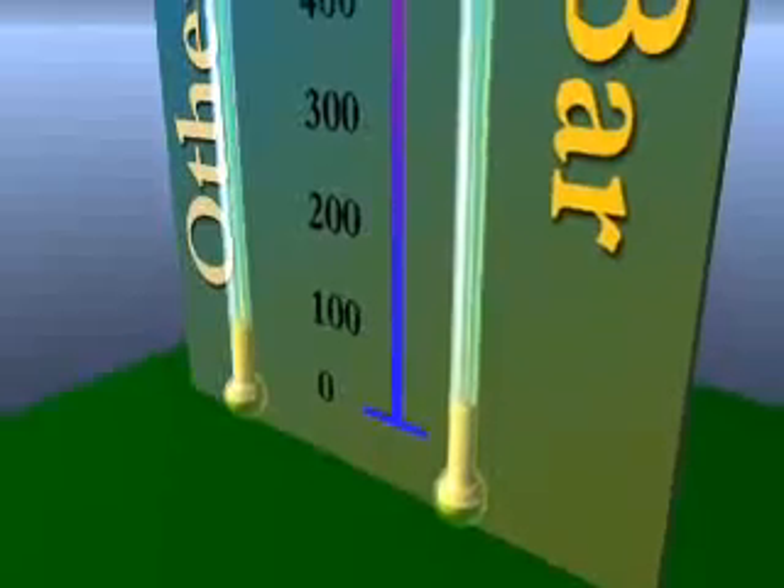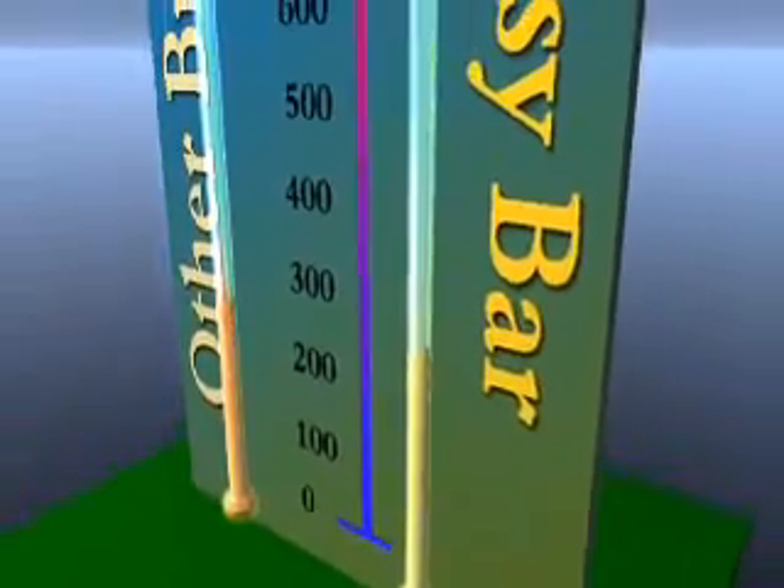Easy Bar's high-temperature solids also fill in the surface imperfections, resulting in a smoother surface and less wear.